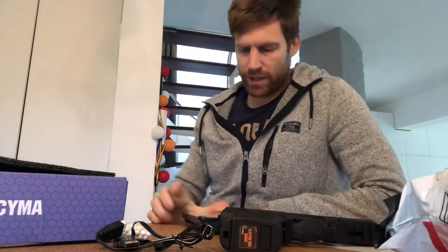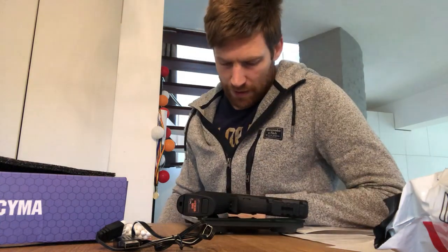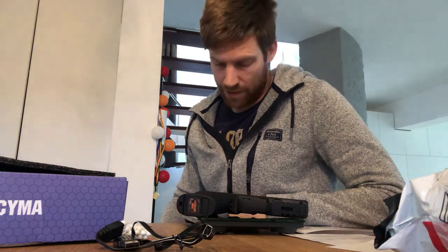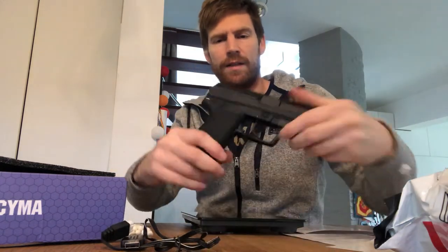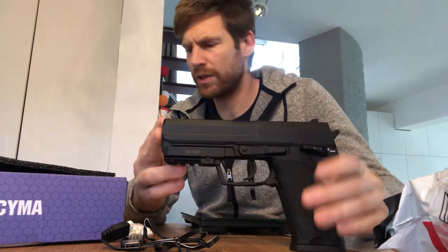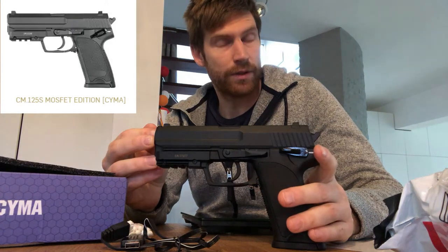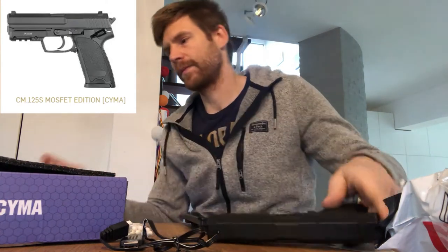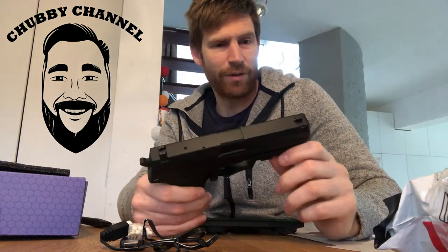I'm not sure how heavy it is — let me get the scale out. Using a normal kitchen scale... 800 grams on the dot. So it's a bit on the heavy side, but it feels great and looks amazing for what it costs. For anyone who wonders, this is the Saima CM25 MOSFET edition — a great little thing. Looking forward to testing it on the field. Thanks everyone, have a great day!